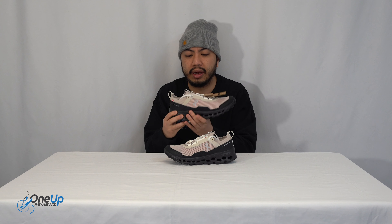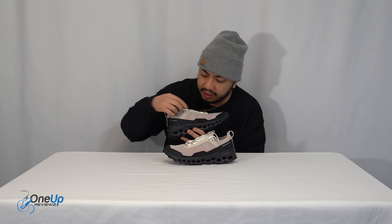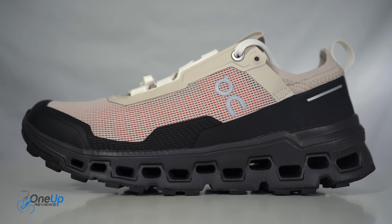Looking at the lateral side, you've got the On Running logo printed there, and it's also on the medial side. What's great is the lacing system — there's this new technology called a Flip Release. It expands so you can make it roomier and adjust on the go.